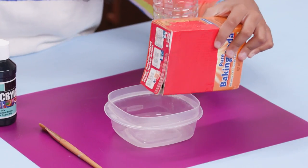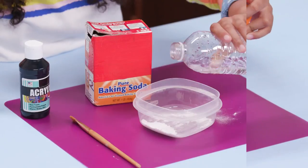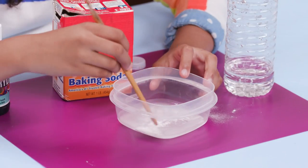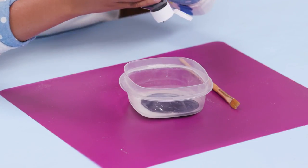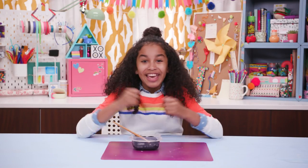Put some baking soda into the bowl — I'm using about a tablespoon. Now add just enough water to mix it easily. Now add double the amount of paint and mix again. You just made chalkboard paint!